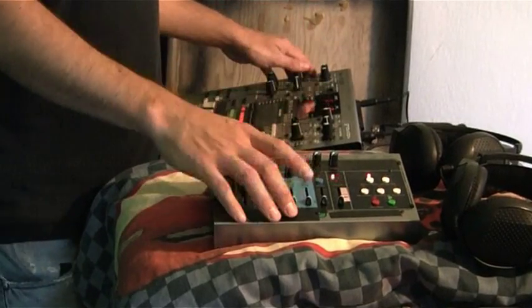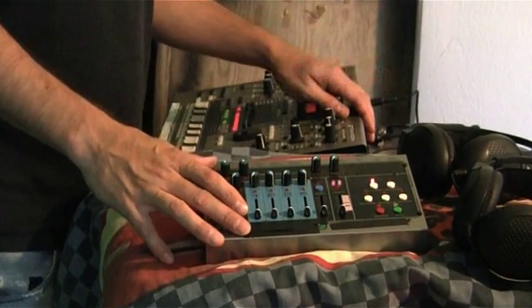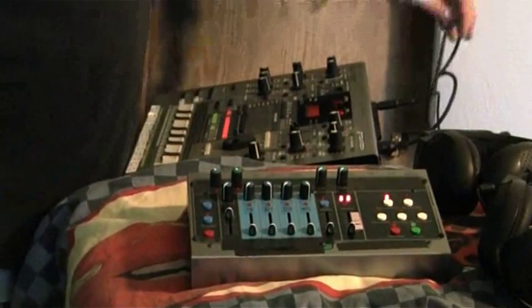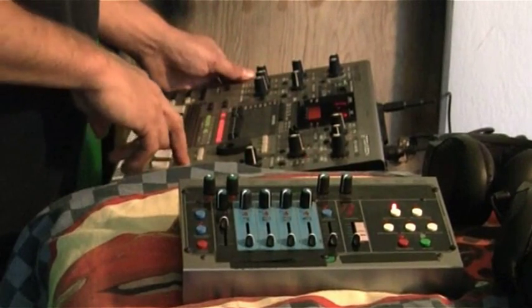I've got the Electro-Harmonix 2880 Super Multitrack Looper and the Roland Groovebox MC-505. I've got the MIDI cable plugged right into this with the external clock on, so let's run it.